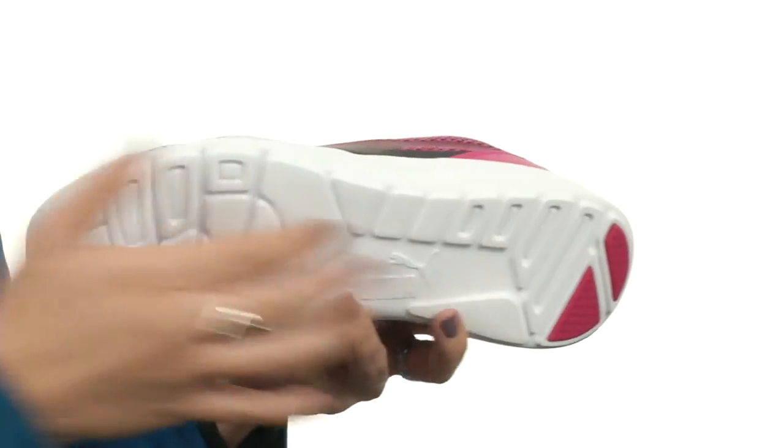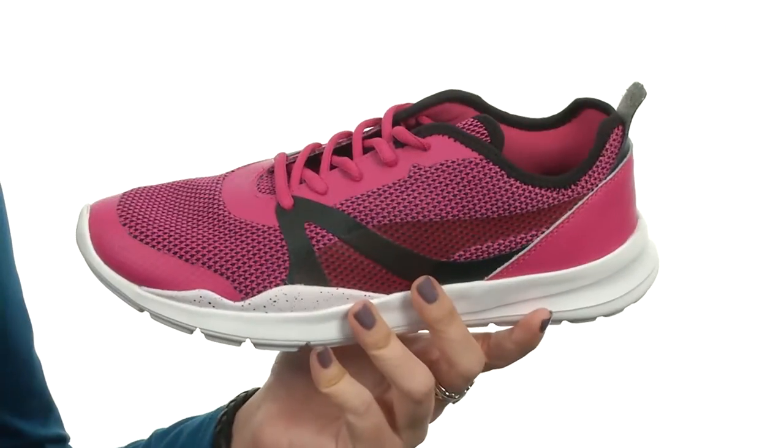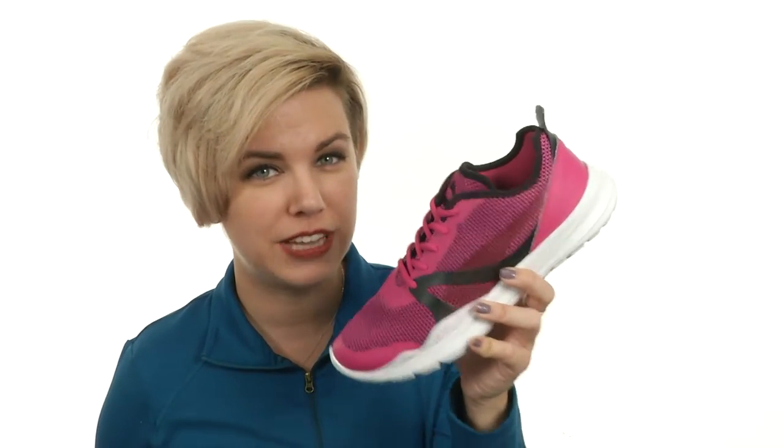And it rests on this durable and grippy rubber outsole. The future is now — you're watching this video, make the future happen. The future for your feet relies on these sneakers, maybe, I don't know.